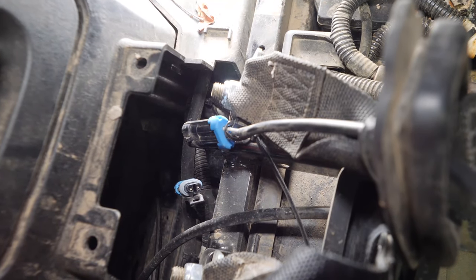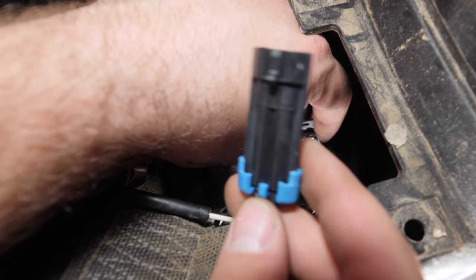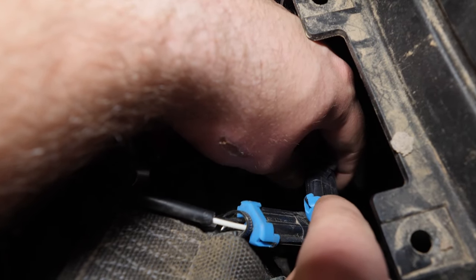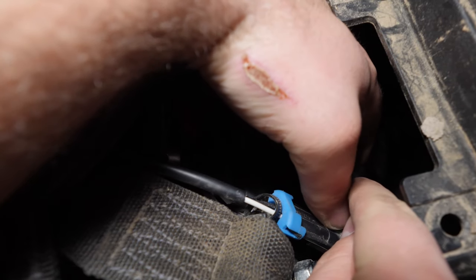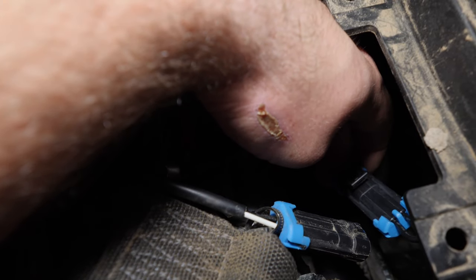Once you have it separated, you're going to want to grab your seat belt override. You're going to plug it in right to the plug where we just disconnected the factory plug. You're going to want to make sure that it fully snaps in and is good and seated. It looks like ours is good and seated, so we're just going to lay it down out of the way.